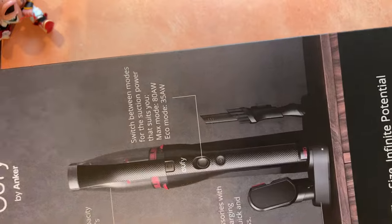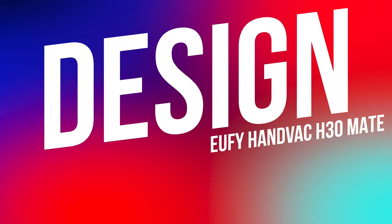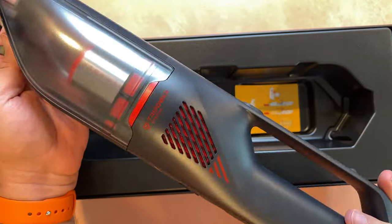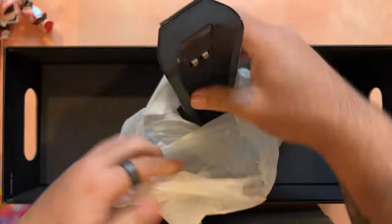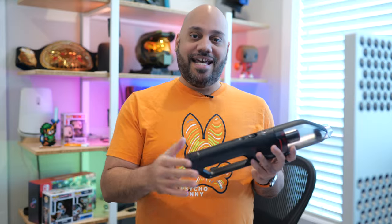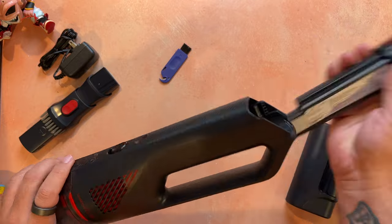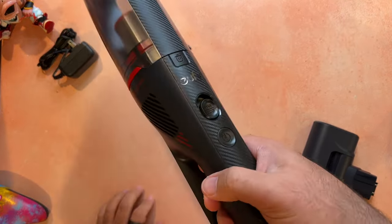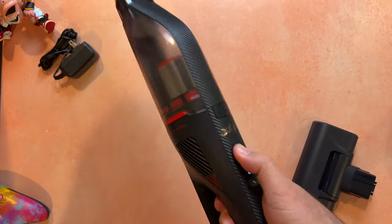Let's start out by taking a look at the design. This handheld vacuum is neat and compact, measuring just 16 and a half inches in height and weighing 1.78 pounds, so in the hand it feels super lightweight. It's available in either black or white, and the small, subtle design means that when stored on the charging dock, it'll easily go unnoticed in the corner of the room. There's barely any setup required, and with just two suction modes — Eco and Max — it's very intuitive to use.